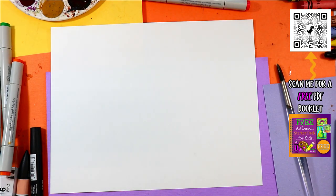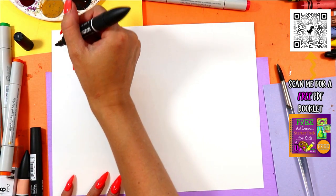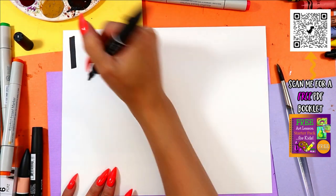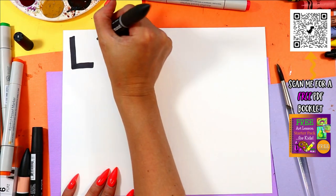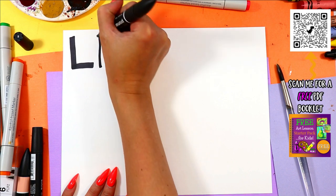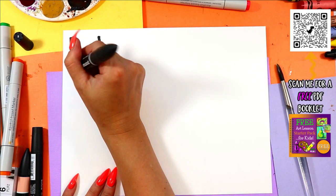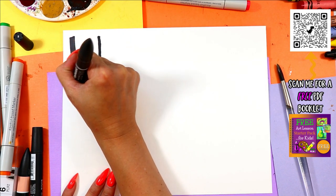I'm Ms. Arttastic, and in this video, our tutorial, we're going to be exploring L — the letter L — and L is for Ladybug. This is a Drawing for Littles video where we are going to explore the letter L. This is an uppercase letter L with one line down, one line across. And a lowercase letter L is just one line down. And L is the first letter in the word Ladybug.